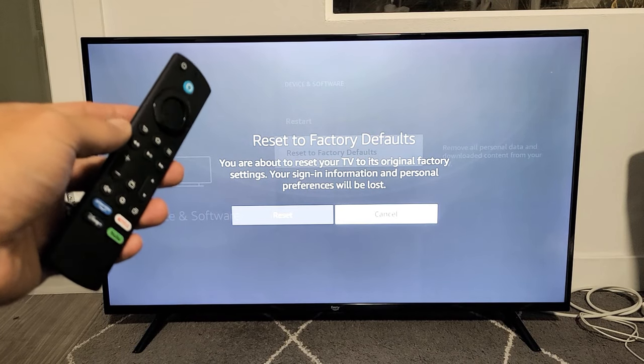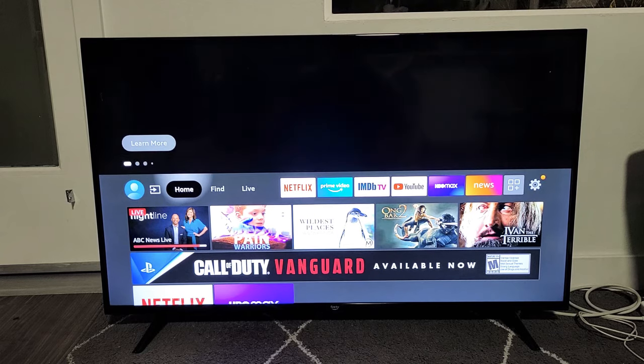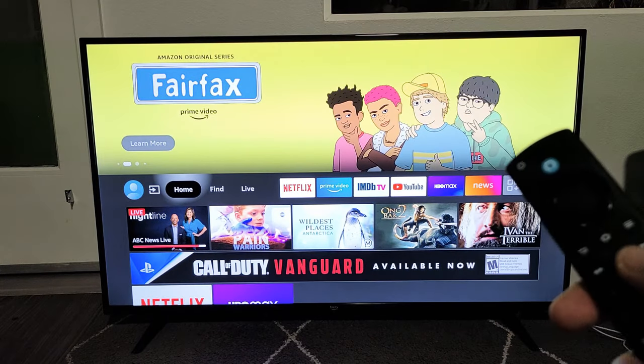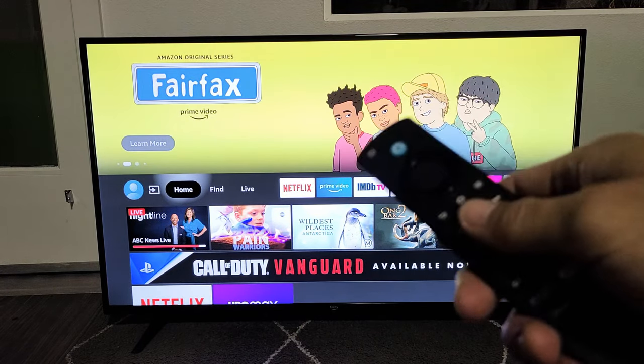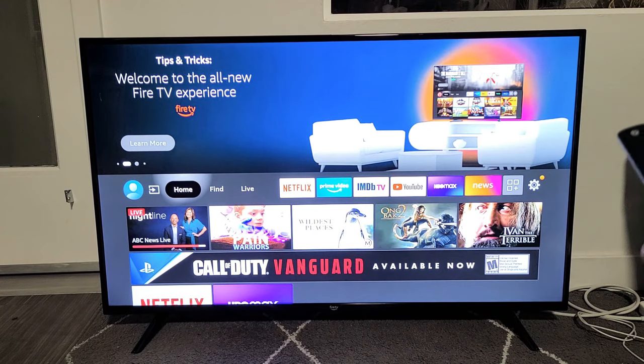I have here an Amazon Fire TV. I want to show you how to perform a factory reset. With a factory reset, you're basically going to be resetting everything back to factory default. So if you wanted a clean slate to start back over, maybe you wanted to sell it — this is how you do it.